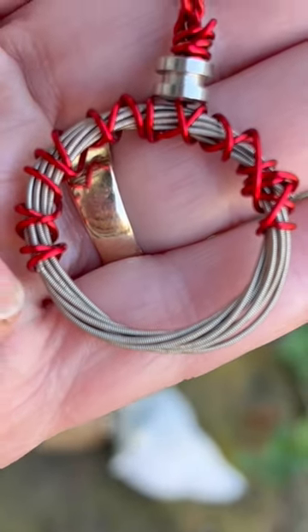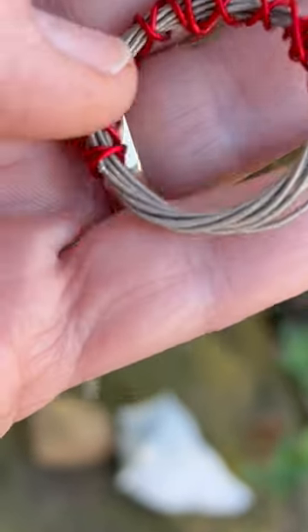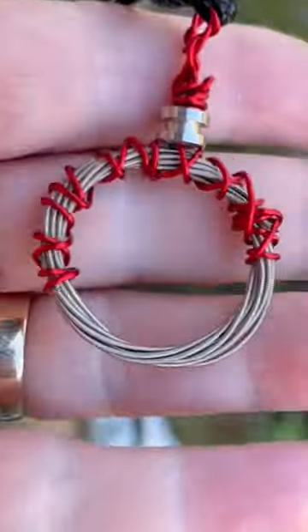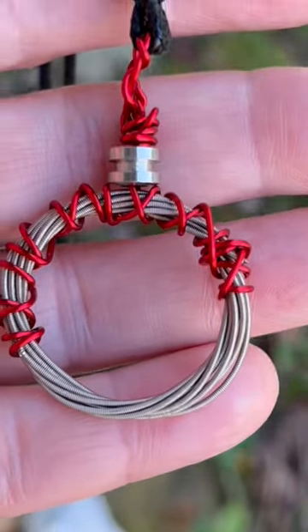I just took a guitar string and wrapped it. Of course you could use different color wire — maybe silver or copper or brass. Then I just hung it on a cording, just like that. It's a very versatile piece that anyone could wear.